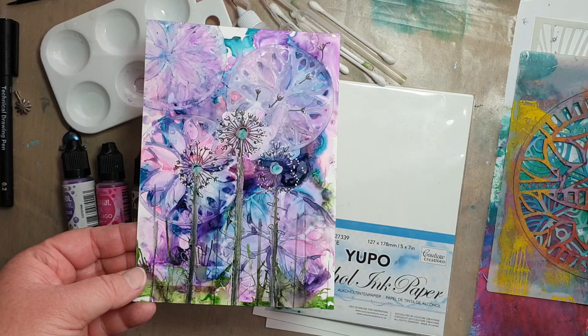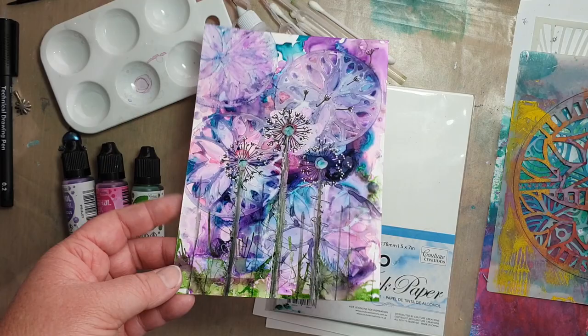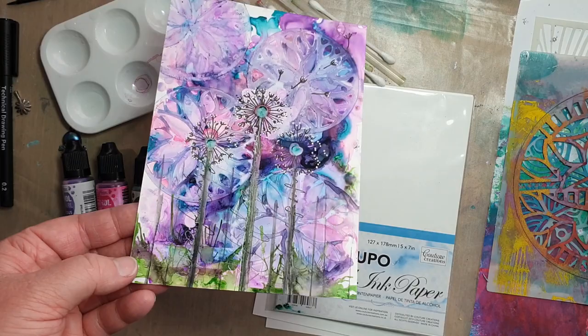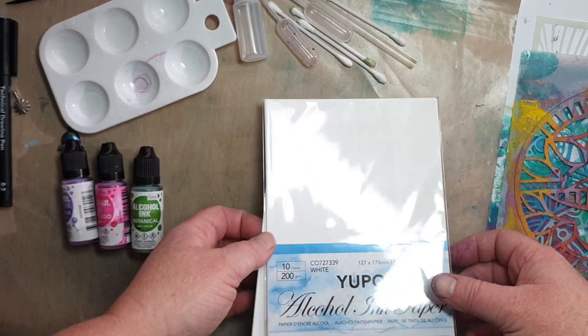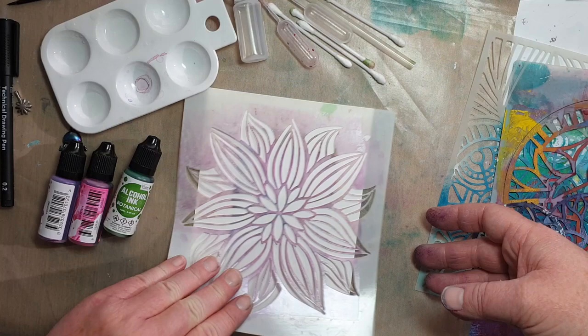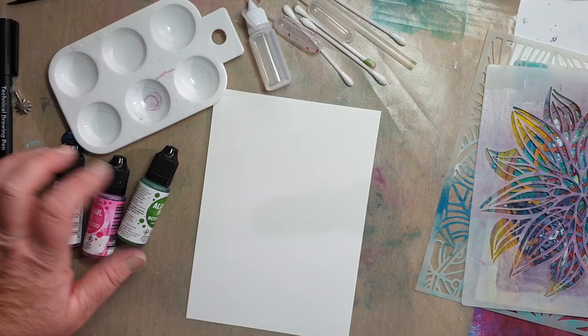Hi everyone, it's Elisa Ablett here again with another video using the May art sampler box for Two Sisters Art. This is what we'll be making — showing you how you can use stencils and stenciling with your alcohol inks, also using the straw and drawing on top of your alcohol inks as well. What you'll need is your alcohol inks, your Yupo paper, the stencil you want to use, and I've also pre-put blending solution in this bottle and in my paint palette tray.